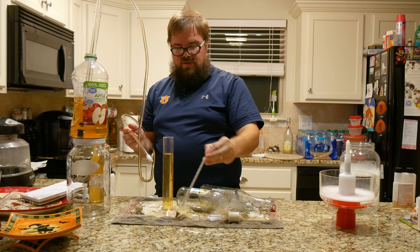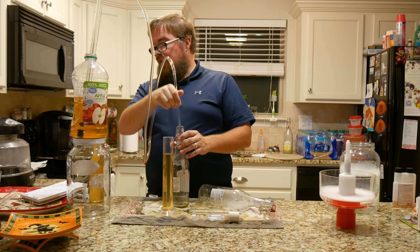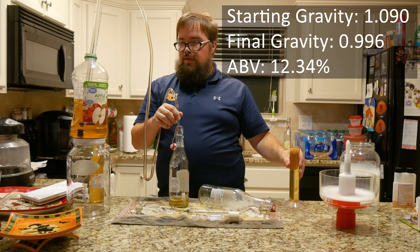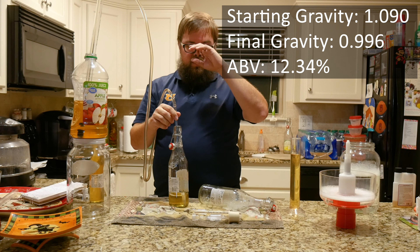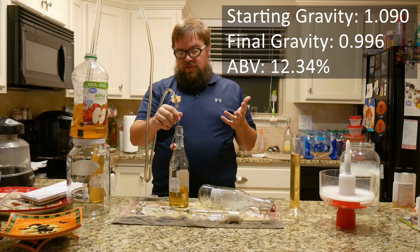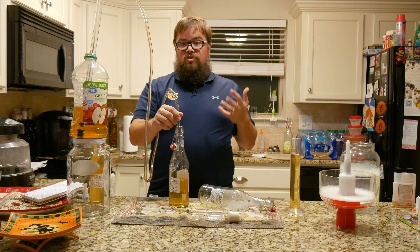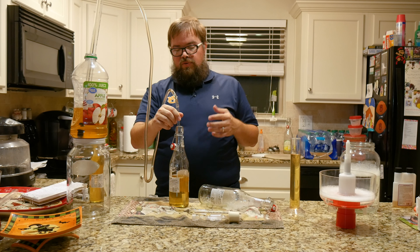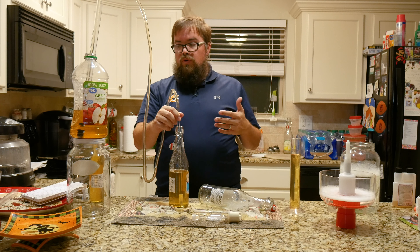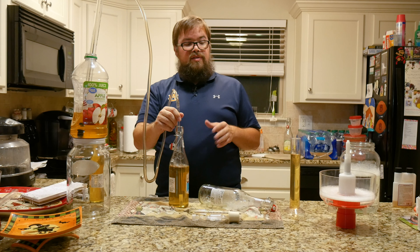We started off at 1.090, and that is about twelve percent alcohol if it goes all the way down to 1.000 — and we are under 1.000 — so we're looking at between twelve and thirteen percent alcohol on this cider. Because it's such a dry cider, it's probably going to be more like a wine, which will be okay. If you wanted to, you could back sweeten this with some sugar or some apple juice, but I'm gonna leave it just as it is.